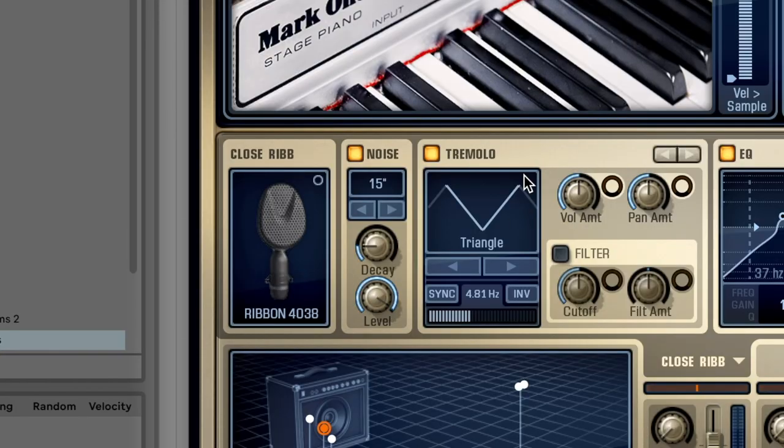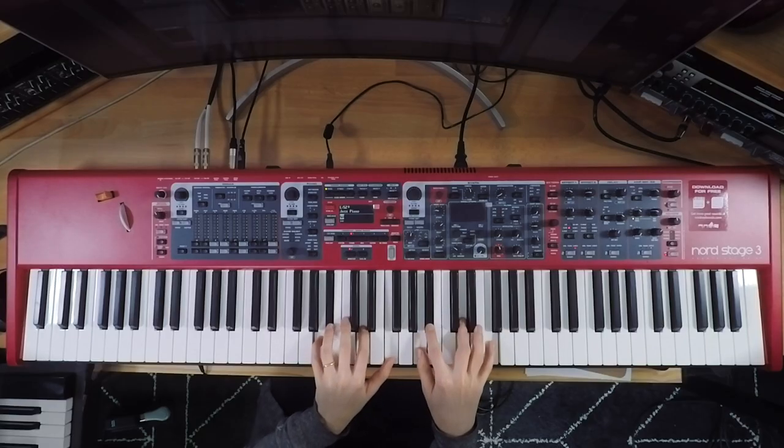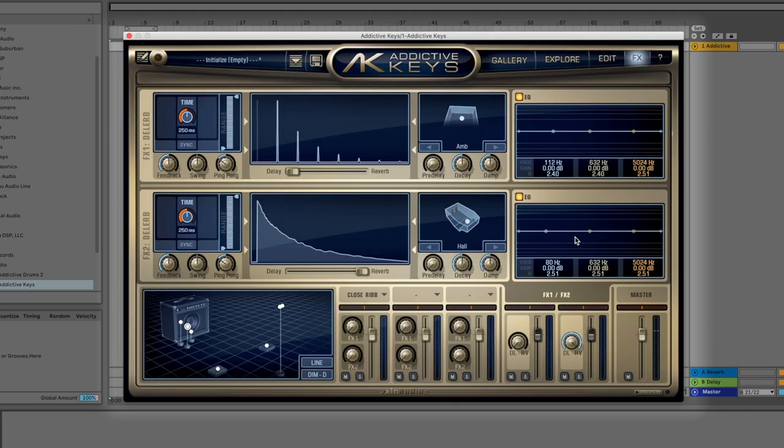Lastly, there's another effects unit here. You can do tremolo, more compression, distortion, chorus, phaser — all great effects — and panning as well. There are also two effects slots where you can do delays, reverbs, or a combination of the two, with an EQ for each one. The sonic sculpting you have within this plugin is incredibly vast. The more you learn how to craft your own tones, the more unique your artistry will be — because not only are you creating your music and writing your songs, but you're also writing your sounds.